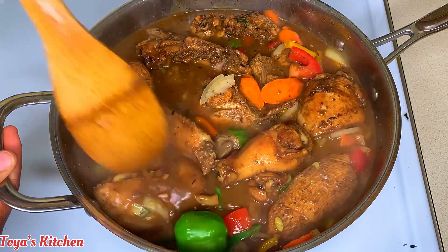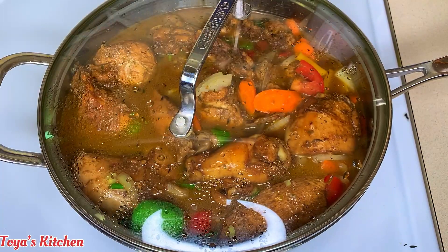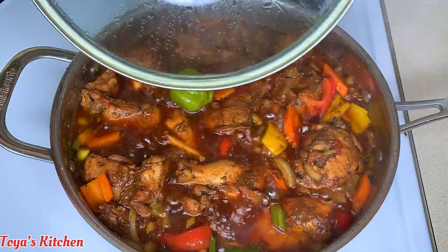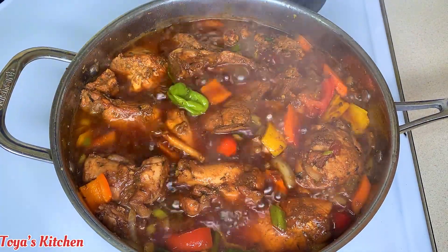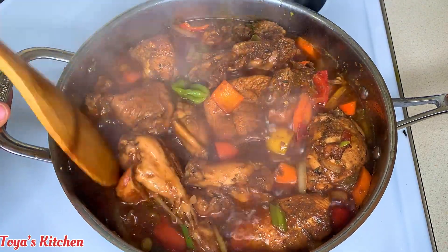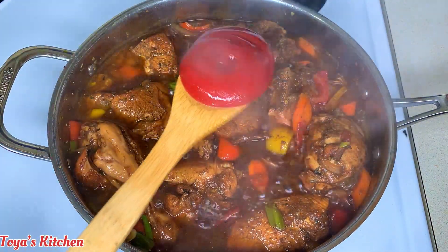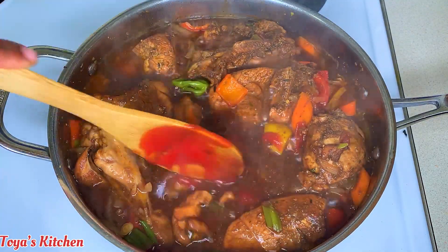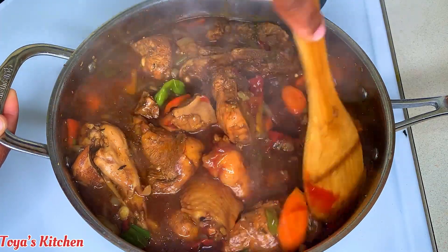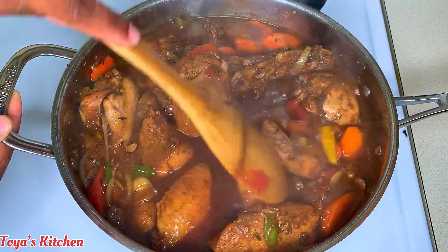I'm gonna situate this, allow it to cover and simmer for about 15 to 20 minutes. After that 15 to 20 minutes I'm gonna go ahead, give this a stir, and go in with some ketchup for some added flavor and richness. You could skip this step and use whatever thickness you like — the ketchup adds a bit of thickness to the gravy and also a little richness. I'm gonna cover this and allow it to simmer for an additional 10 minutes and there you have it, the chicken will be ready.